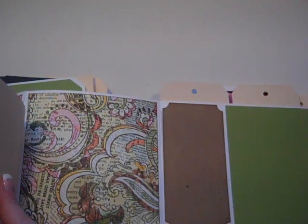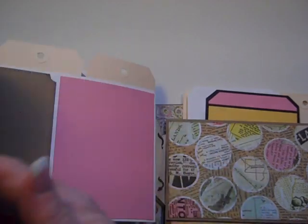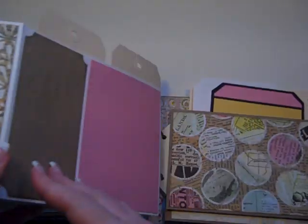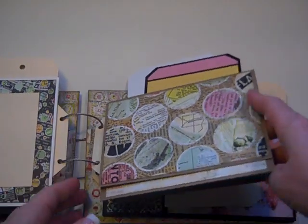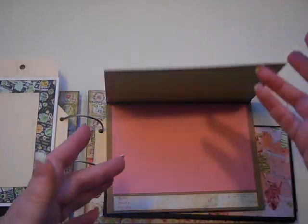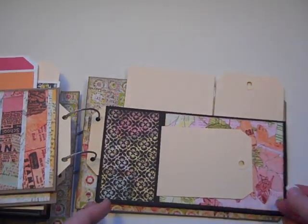Don't you just love this paper collection? I just love it. This is going to be so much fun learning all these different techniques to embellish these tags. Another one of these for some photos. Wherever there's colored card stock, that's where I have photo mats, and wherever there's patterned paper, that's where there's a tag.